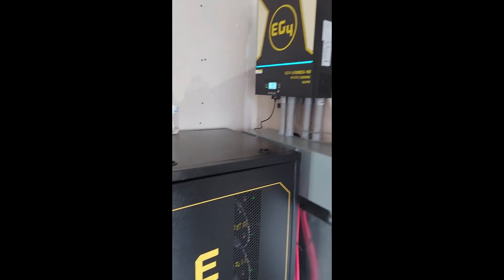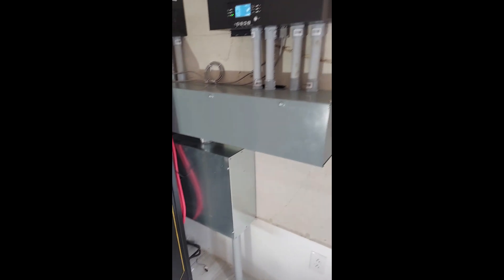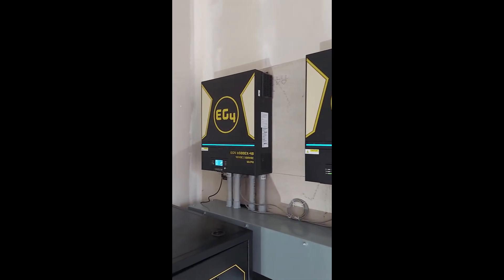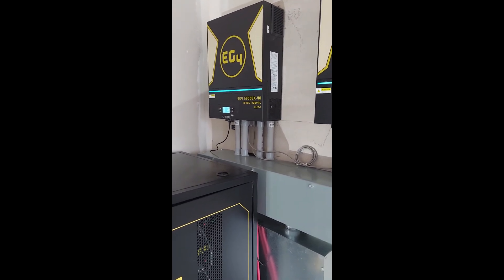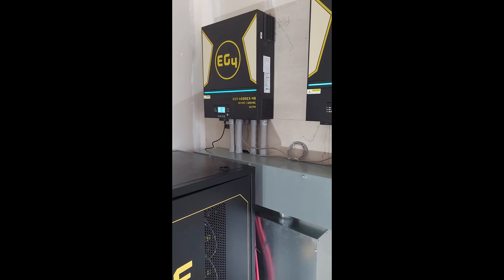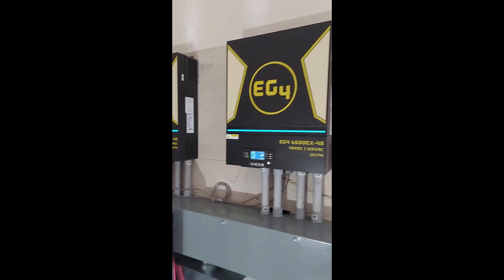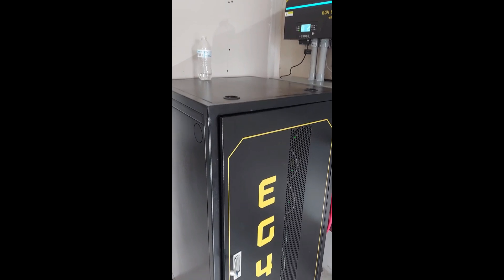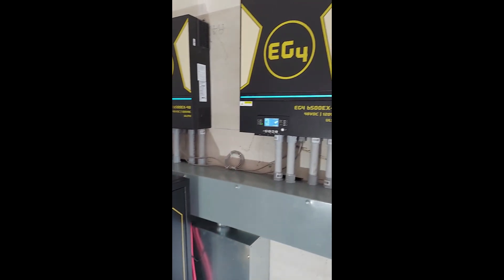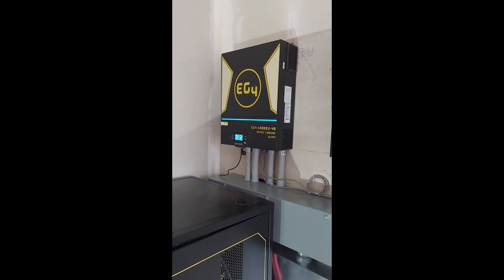Just wanted to do another video showing everything that's wired up. When the client is finished clearing, we'll come back and start working on the panels outside to set up all that structure, wire it up, bring it in here and complete this. But right now, this part is completed and tested successfully. If you find this content valuable, please like, share, and subscribe.